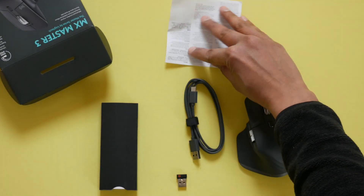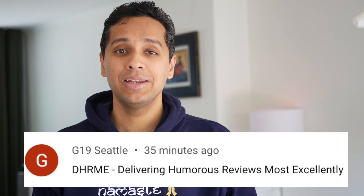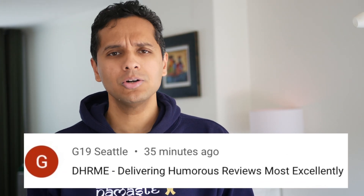This is a video about mice — are they our masters, or should we master them? Let's have a real conversation about the MX Master. Unfortunately not sponsored by Logitech, we are DHRME: delivering humorous reviews most excellently.